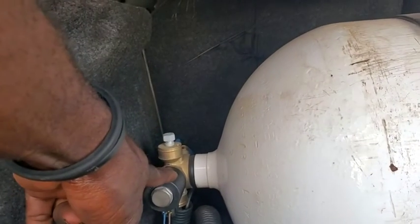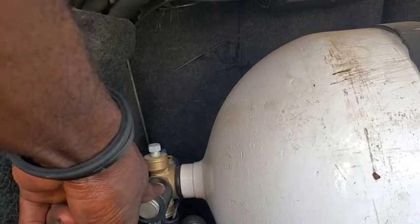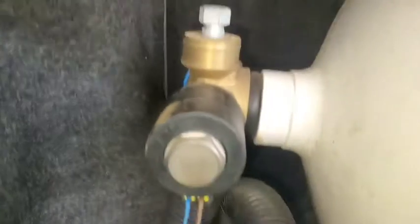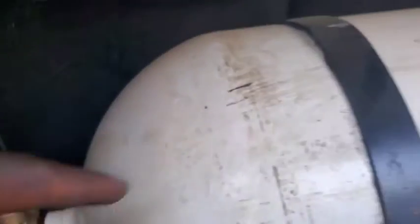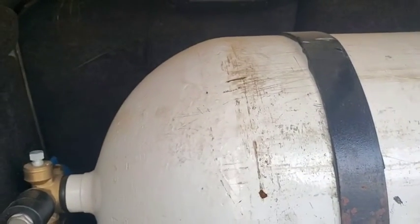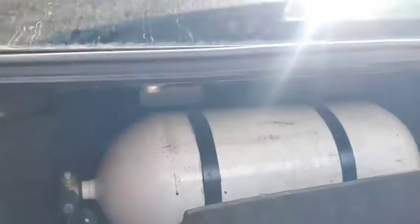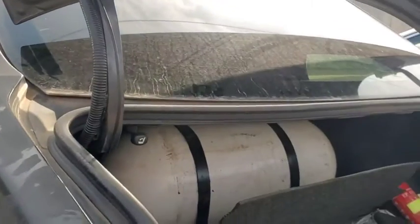There is a technology here we need to understand. This is not just a pressure valve — this is a shut-off solenoid valve. That shut-off solenoid valve is closed by default. It's only going to open when a 12-volt supply comes to it. If there is no 12-volt supply, it's going to shut off and prevent any escape of CNG. That is a safety measure to avoid explosion during any kind of hazard. As soon as power is cut off, it will stop supplying.